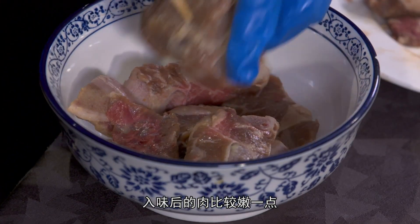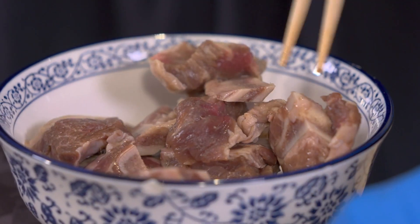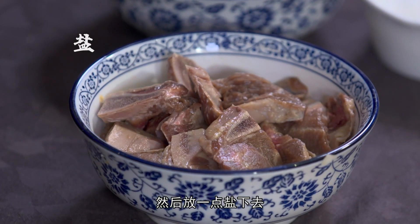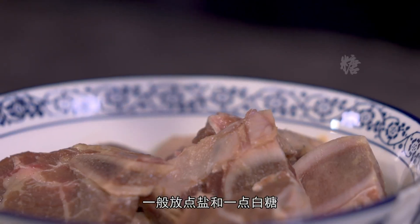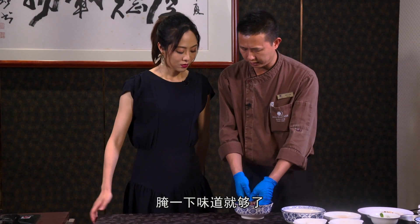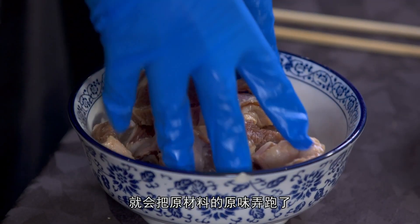带有血丝状，这样的肉比较好，没这么多筋，先腌制一下。因为腌制之后里面的筋和肉味道会更好一点，肉会比较嫩一点。腌制时下一点盐、少量白糖，够味就可以了，不要加太多东西，把原材料的原味保留住。